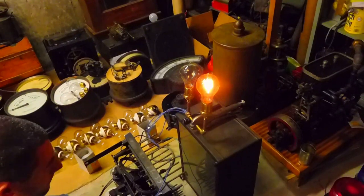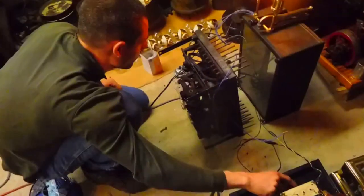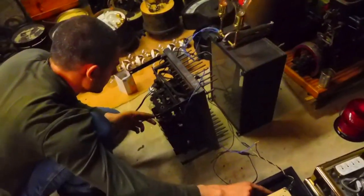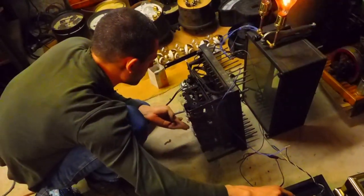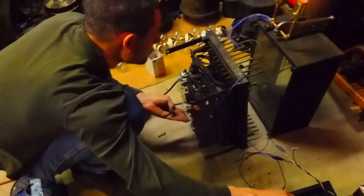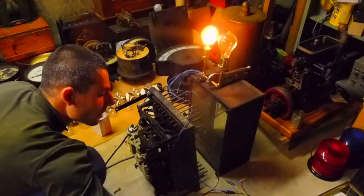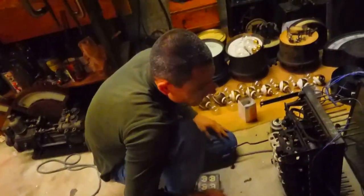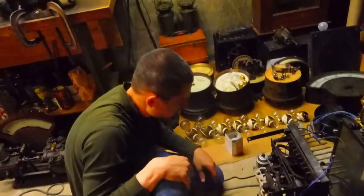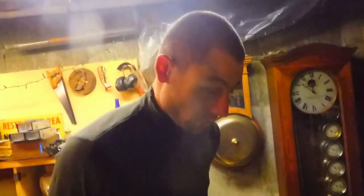This input would be going to another two-contact device like this — I'm not sure what that would be, but it would be some kind of tally, or you could input it into another totalizer, or really anything you wanted. I need to talk to more plant engineers about these instruments, but the problem is they're so old most of the people who remember them are dead now. So that's the totalizer interface with the G3Y — something I've been wanting to show people for a long time.